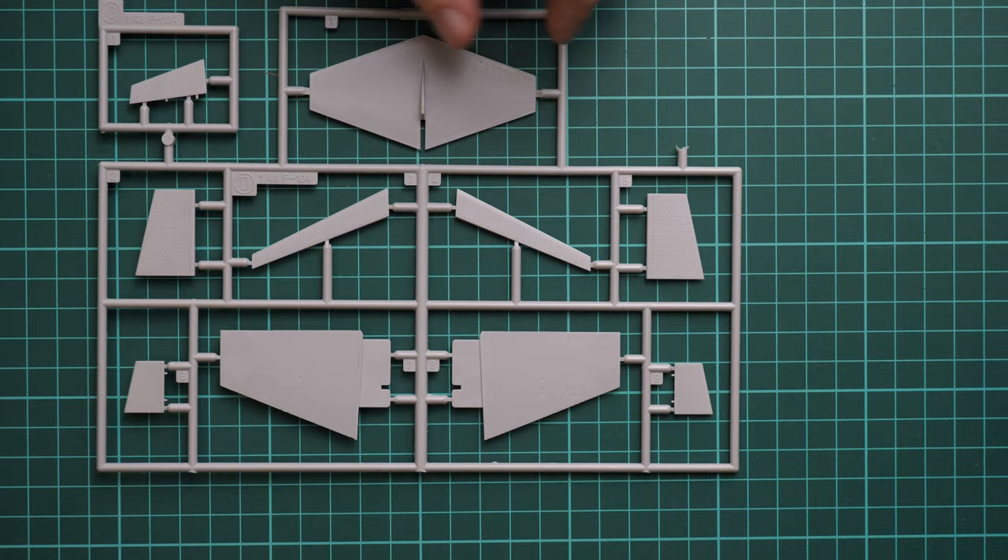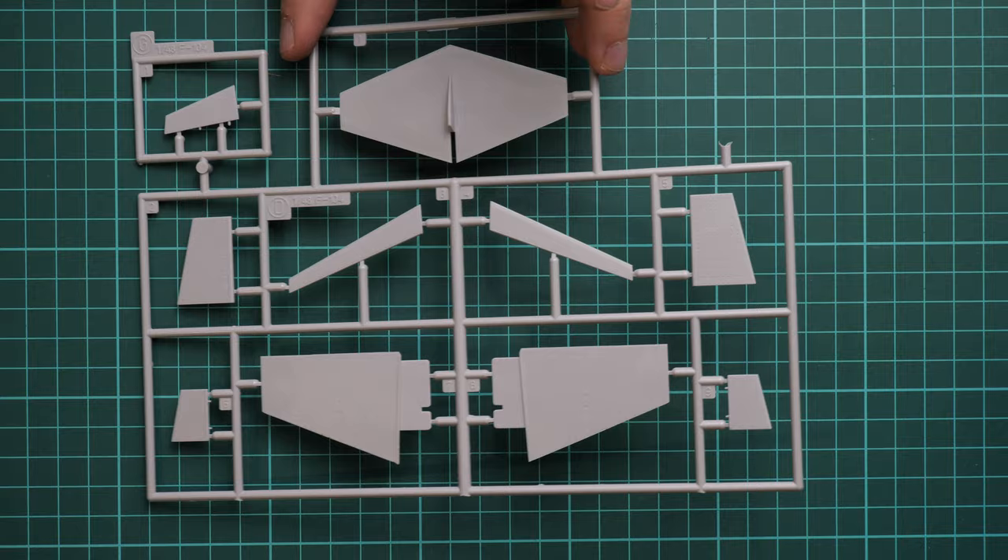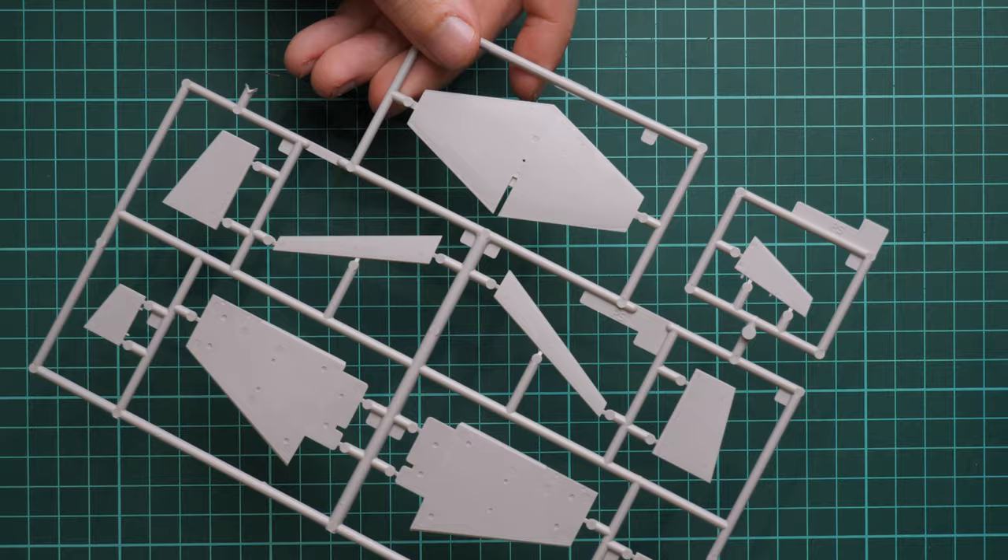Next we have another grey plastic sprue dedicated to the tail wing parts and also the main wing halves. The same level of detailing as before. The tail wing is molded as a one-piece element due to its thickness, which is really cool and should make it easier to assemble and slot into the right position.